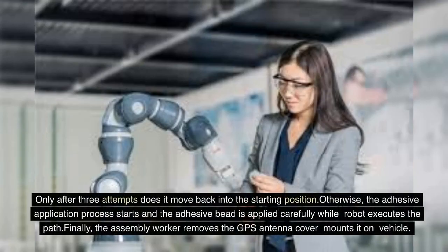Only after three failed attempts does the robot move back to the starting position. Otherwise, the adhesive application process starts and the adhesive bead is applied carefully while the robot executes the path. Finally, the assembly worker removes the GPS antenna cover and mounts it on the vehicle.